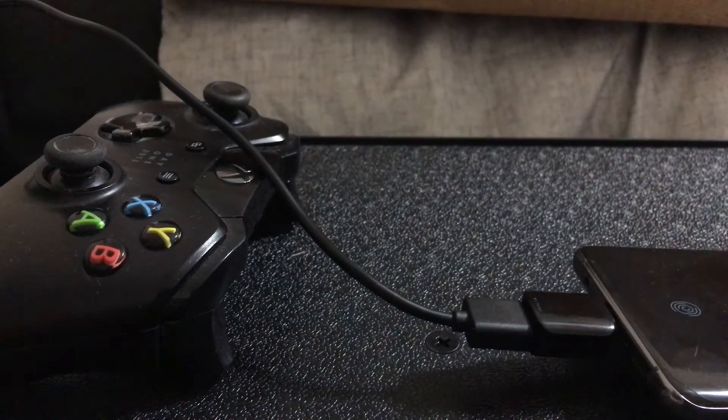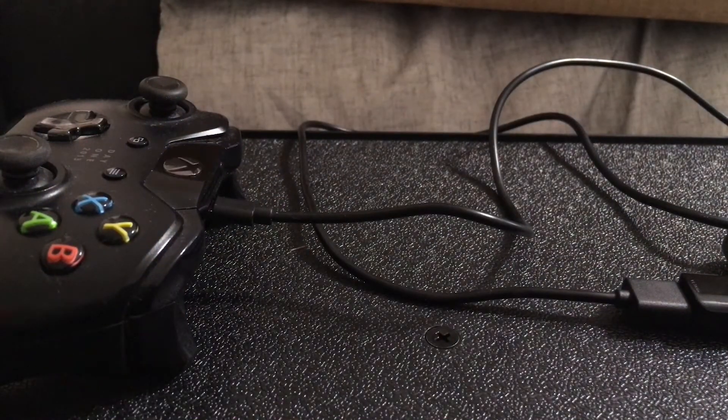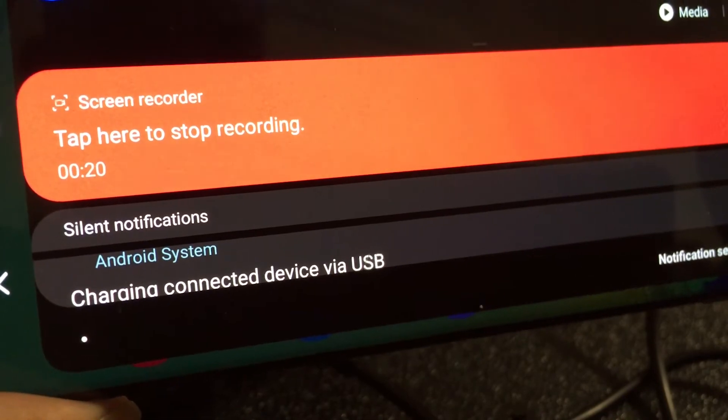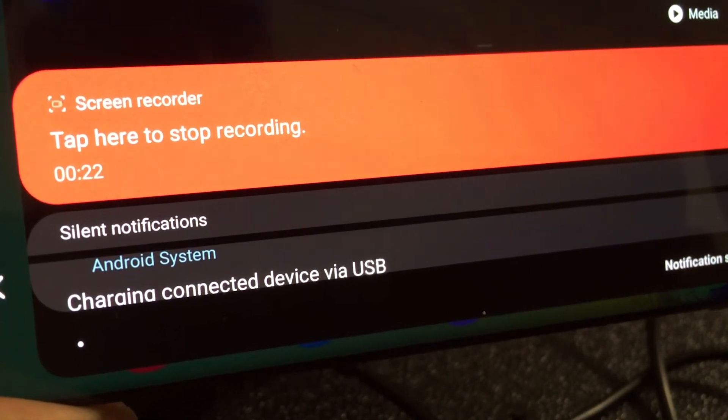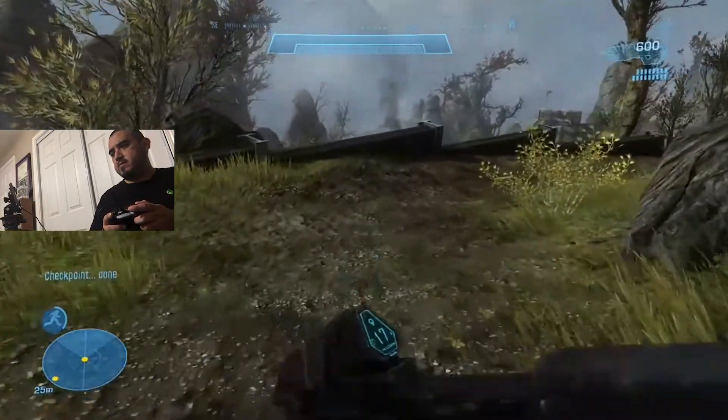But if the controller turns on, it's going to work. Check your phone, and on your phone it will say connected — that means it works, and then you can play any games you want without Bluetooth. So I'm going to show you the gameplay. That is actual footage of me playing.